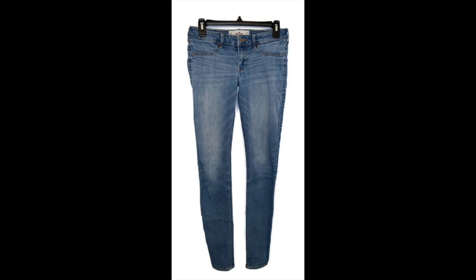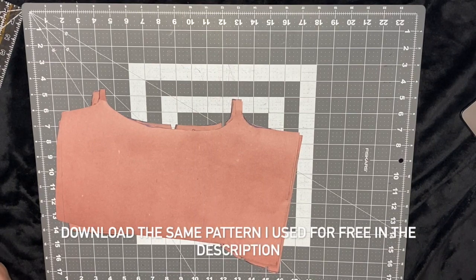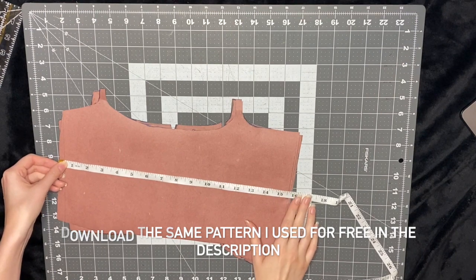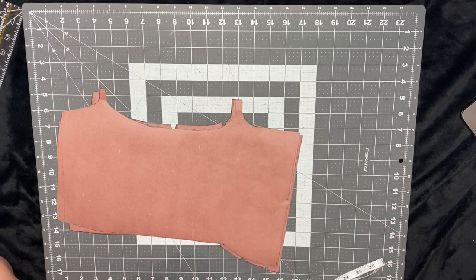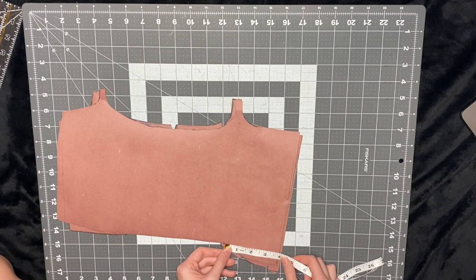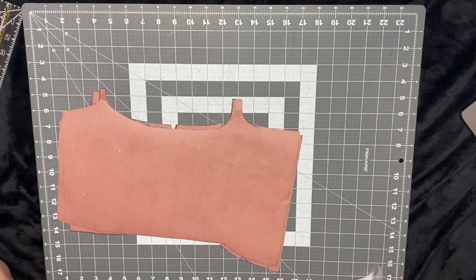You can download the exact pattern I used for free in the bio. But in case you need to make some adjustments, I'm showing you here how I made the measurements and designed it. I first start by taking the measurement around my body and dividing it in two, how far I want the straps to be from each other divided by two, how long I want the top to be, how wide I want that dip to be divided by two, and how far I want the front and back strap to be from each other.